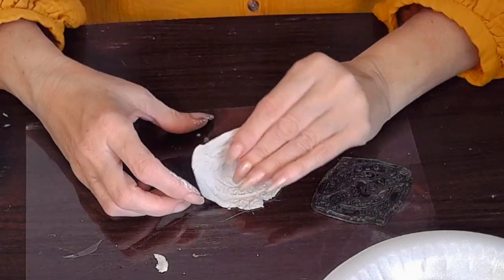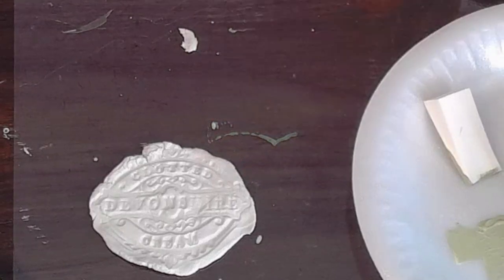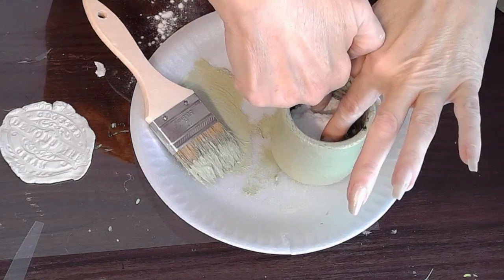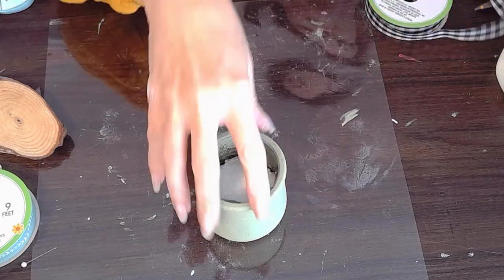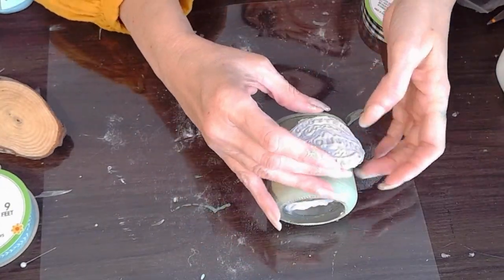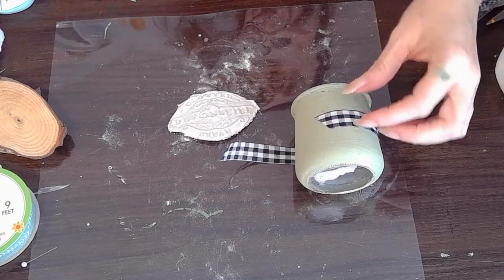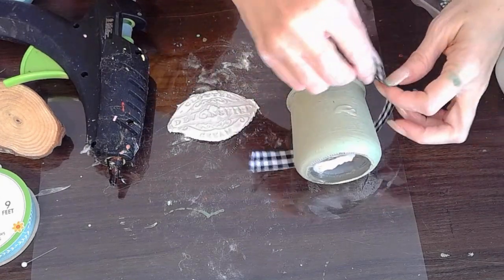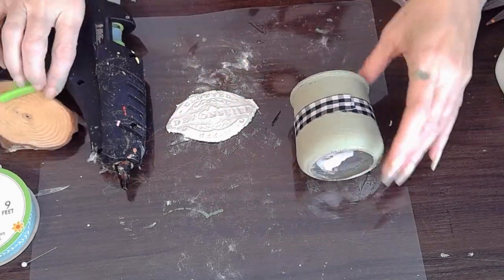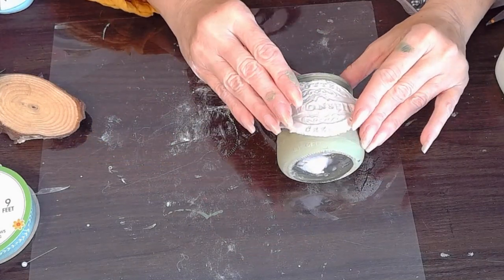So I'm just taking some air dry clay and pressing in that crockery stamp, making sure to press in really strong. And there you can see as I pull it up, our little crockery stamp with all the details — that's going to look so perfect. I did have to cut off the top and the bottom just to make sure it fits. Here I'm stuffing it with a little bit of styrofoam because I am going to use this for some greenery. I painted the bottle twice, and the second time I added a little bit of baking soda just to give it a rough texture to make it look more like crockery — since I'm using a crockery stamp, I might as well make it look like crockery, very cottage core.